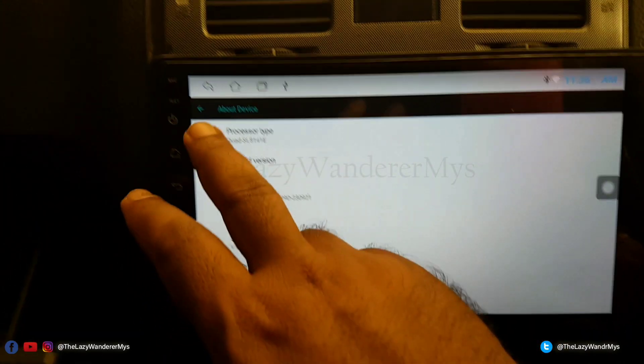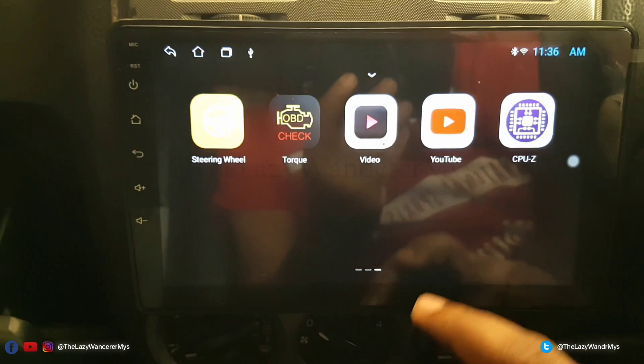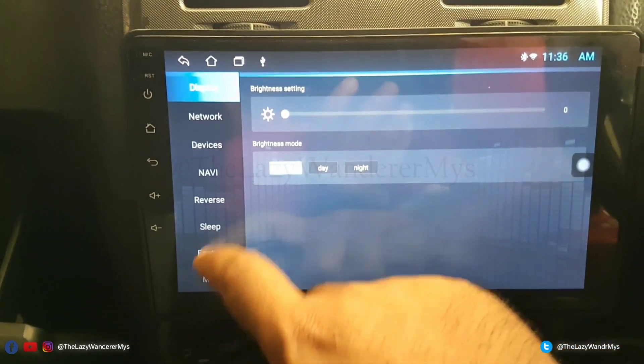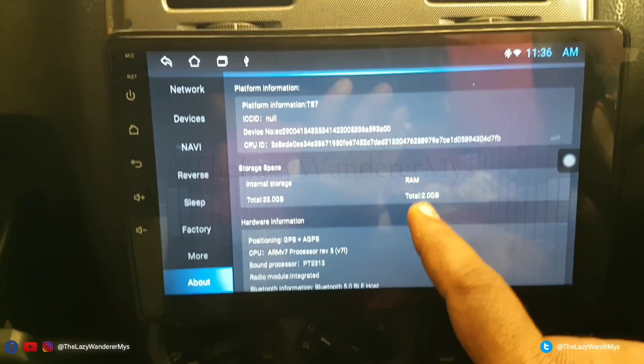Anyway, it doesn't matter. Before we proceed, go to Settings, then About. You'll see it says 32GB and 2GB — it is not; it's 1GB RAM and 32GB storage.